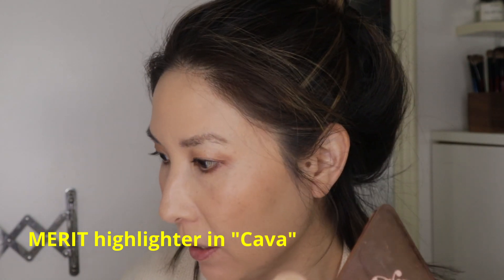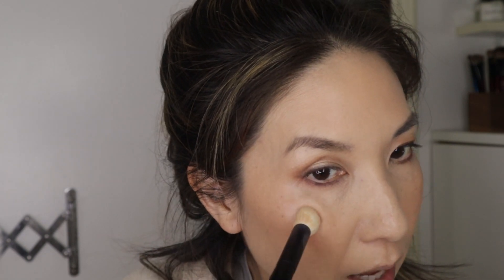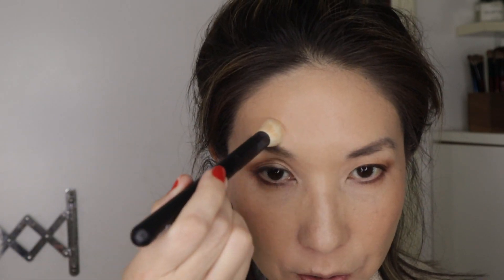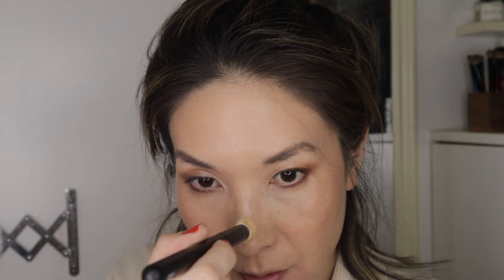I'm going to use the Merit cream highlighter in Cava, using the Ruffer 35 — it's a very small, dense brush and the right size for where I like to put my highlighter. I don't like a really strong highlighter look, so I just get it right here. I like how this doesn't have a lot of pigment — it doesn't make your skin look gray or ashy like some highlighters with too much pigment. This one lets your skin and your other makeup shine through. It's very natural. I'm generally not into cream highlighters but this one is really nice.